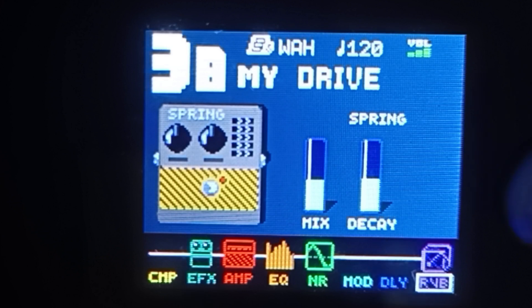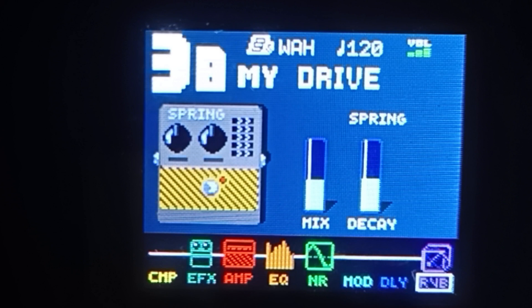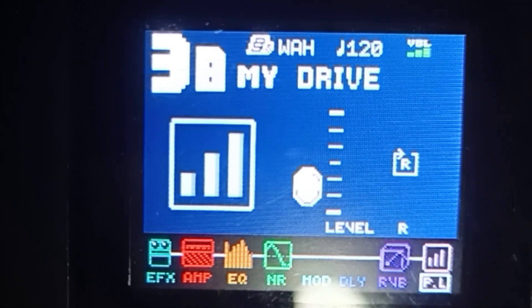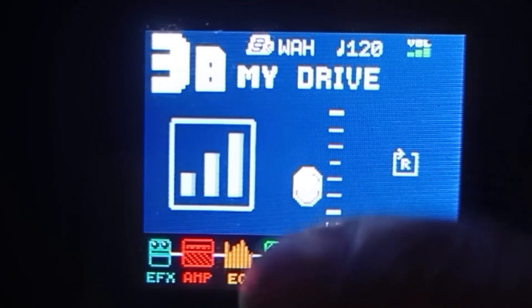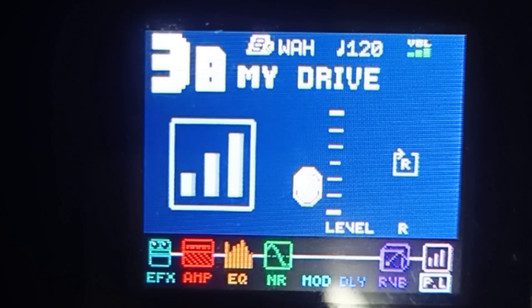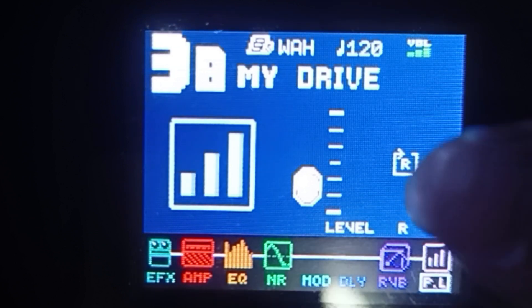Lipat na tayo ng pedal level — click natin itong group module na right arrow ulit. Yung level natin dito, mababa lang, kasi malakas yung ating amp dito — malakas yung volume. Tansyahin niyo lang guys — kung malakas sa output niyo, ibaba niyo, kung mahina angat niyo lang. Pwede rin kayong mag-volume sa amp, may volume din dun. Basta isakto niyo lang — i-balance niyo lang guys.